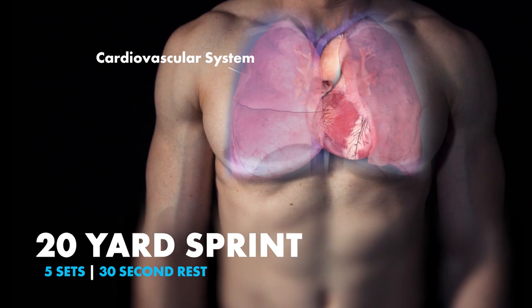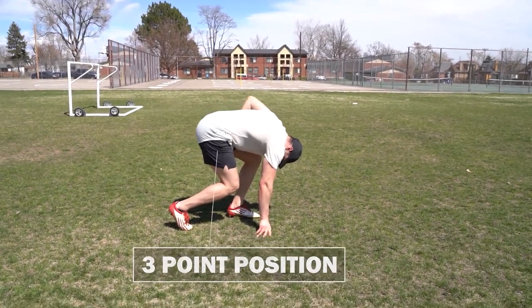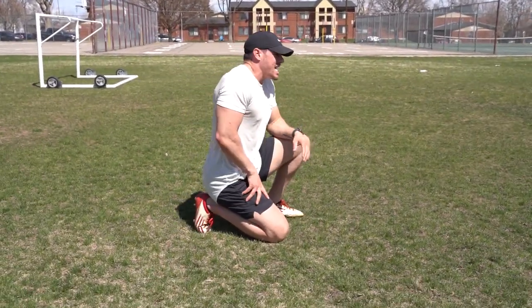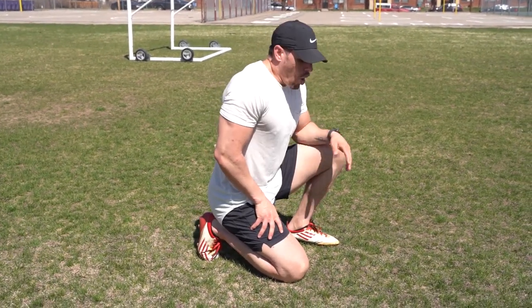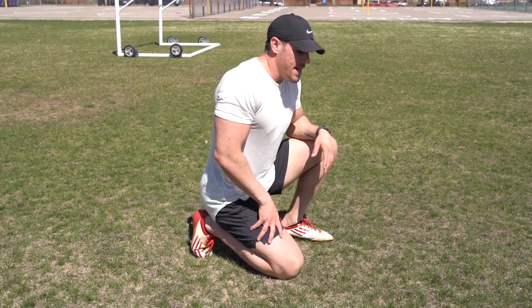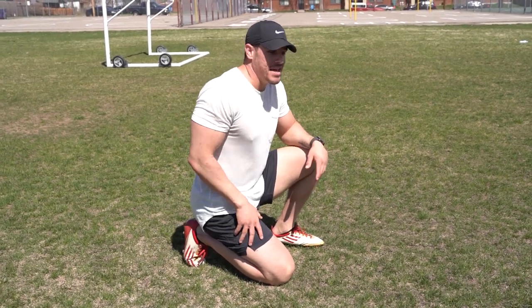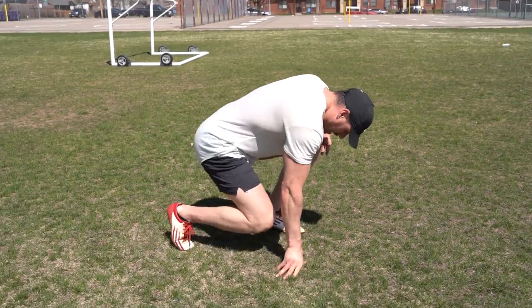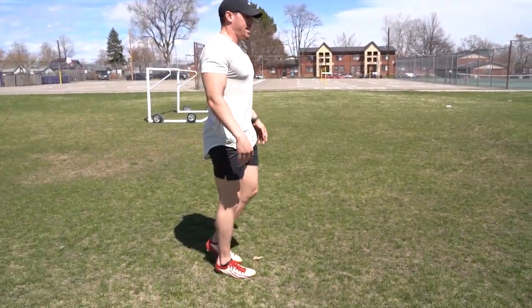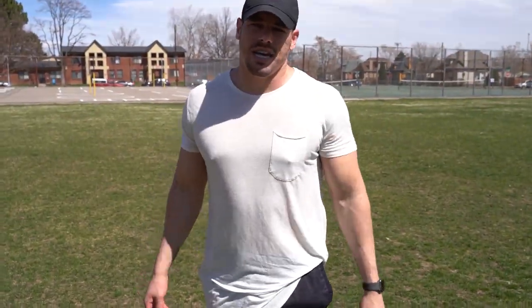Finishing off with five sets of 20-yard sprints. I generally like to go in the three-point position, but if you are a little bit more overweight, don't have a lot of flexibility, or just don't want to go on the ground — that's completely fine. It is more so about your preference. If you are standing, you come out and shoot out of there, or you lean forward and then shoot out. That's your 20-yard sprints, five sets.